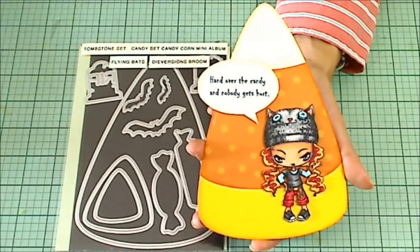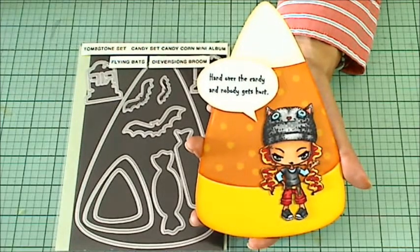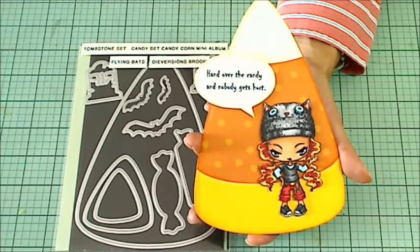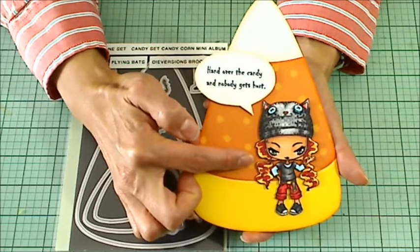I was traveling, and I've got work stuff going on for a new consulting client, and it's just been a little crazy. But I did get a chance to make this card, and I really love how this little Greeting Farm Creeper Crew girl came out.